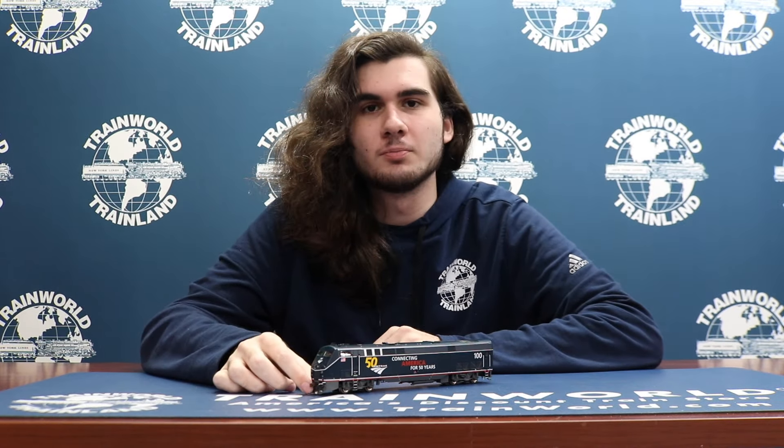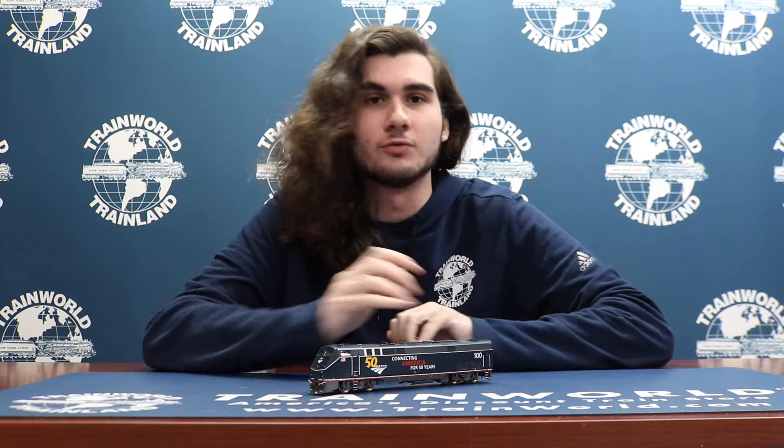These models also have wire handrails on both the front door and the rear door of the locomotive. These models also feature flexible rubber multiple unit and train line hoses on the front and rear of the model.